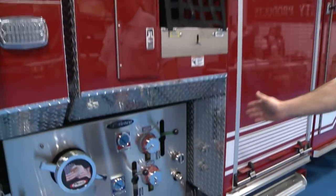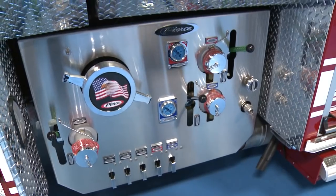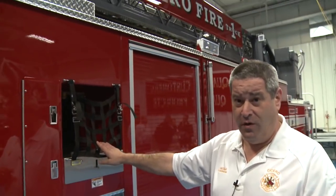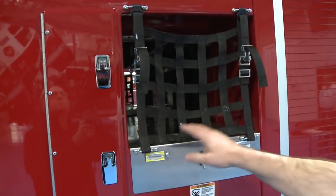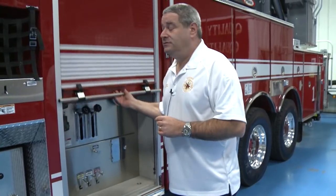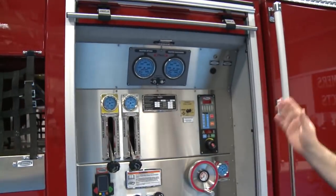This is a Pierce Puck designed pump. As you can see, the smaller condensed pump panel frees up a lot of extra space on the apparatus. We have two crosslays with inch-and-three-quarter pre-connect hand lines — one line on a smoothbore nozzle and one on an adjustable nozzle. We also have our pump panel enclosed with a roll-up door, which is great for keeping it out of the elements.